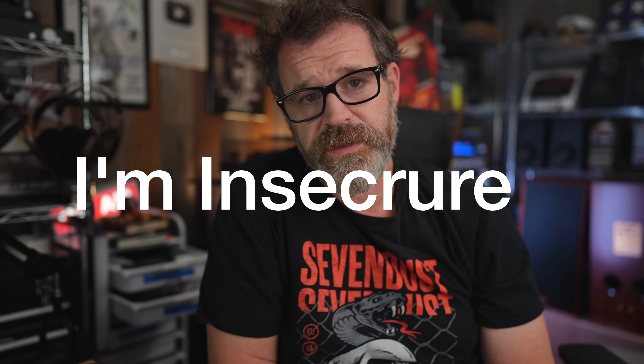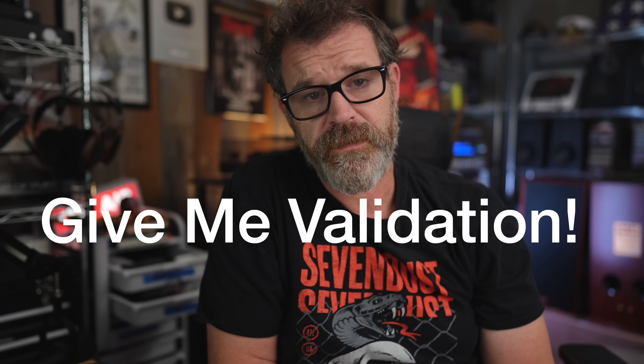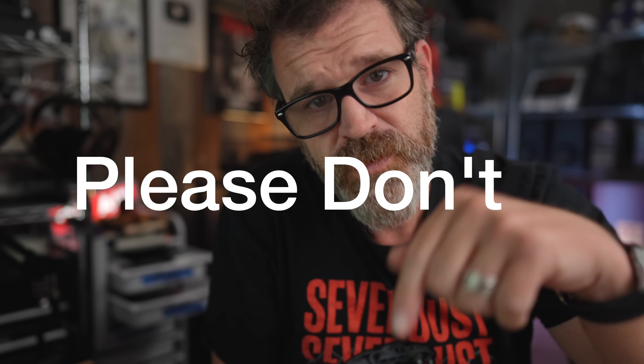It's a total vanity number, it just makes me feel good on the inside. But if you could, because I'm so insecure, please subscribe to me — it makes me feel better about myself. You can always take that subscription back later if you want me to feel bad. It's right down there, just click subscribe. Thank you.